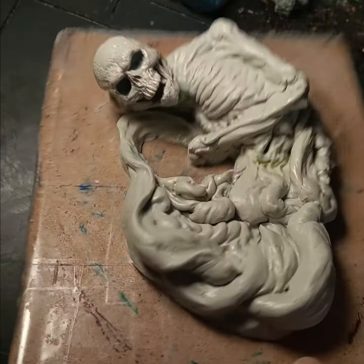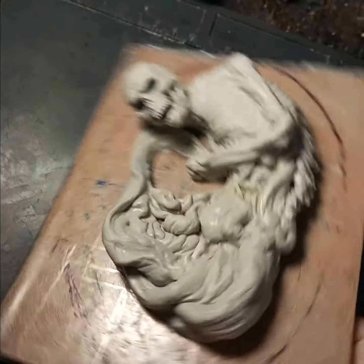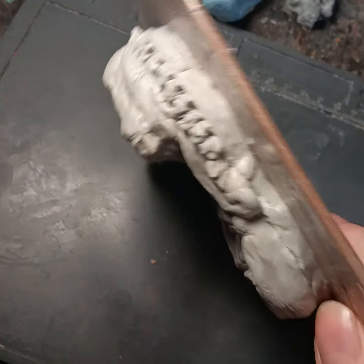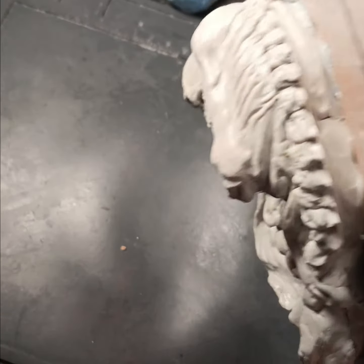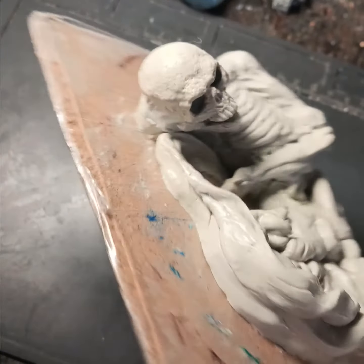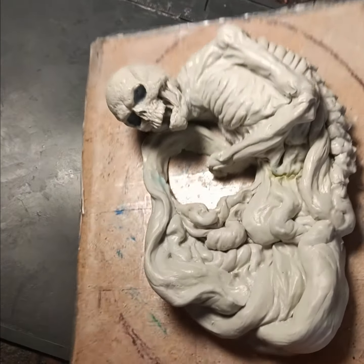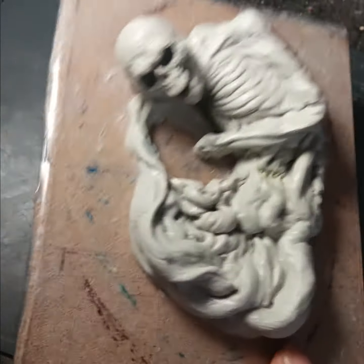He's still going to have that hole filled in yet and some hands added in there. I sculpted him at one height and then raised him up and underfilled him, so that spine's got to be finished. He's probably going to have somewhat of a face on the skull, but I'm not sure about that.